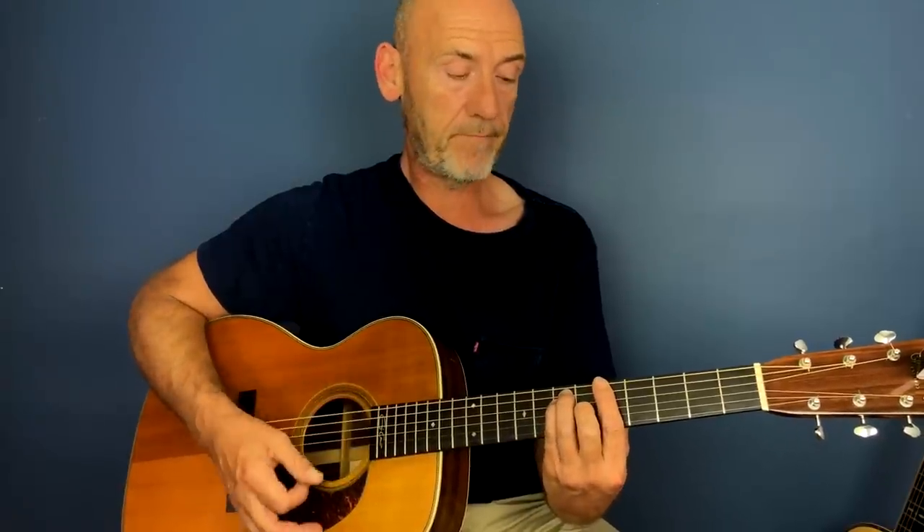It goes back to the C sharp minor, to a B minor. When it finishes it goes — to get back into the A. That's just second fret, first string. I pull off — you don't have to, it's up to you, but that's what it is. And then the second string, second fret, and then A. Back into the main theme.